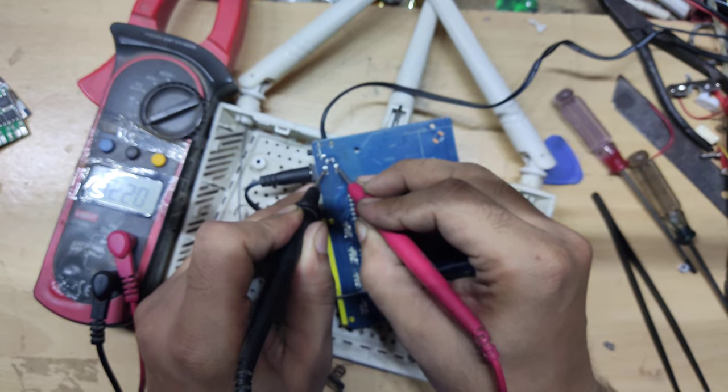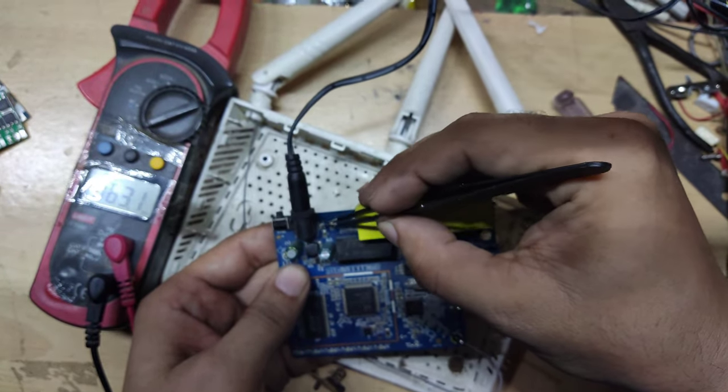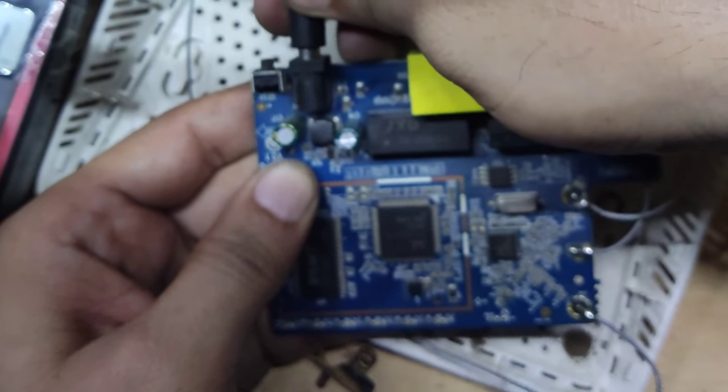And due to the short, the kit is not turning on. See here — a capacitor is placed here, and there is also a resistor. So I will check them too. If it is short, I will open them.